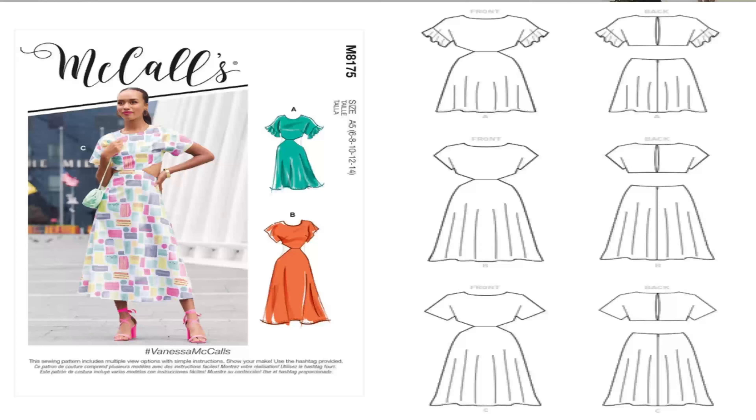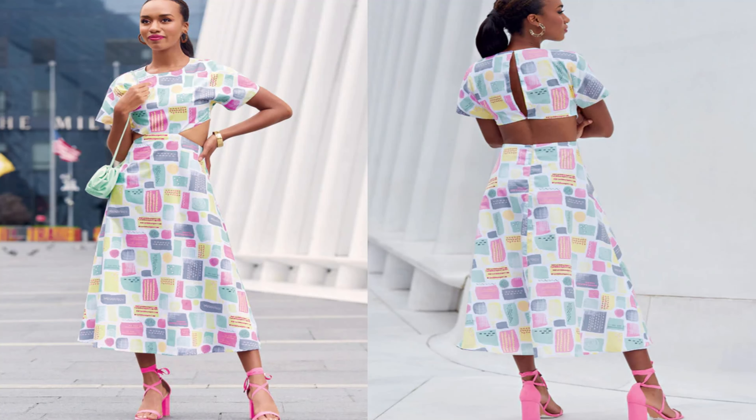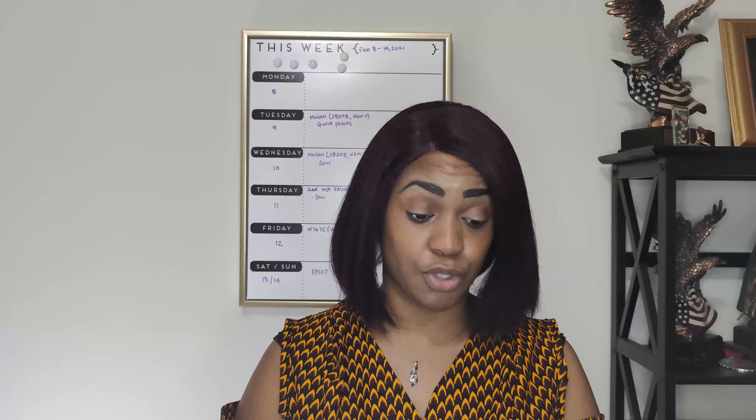The next pattern I picked up is McCall's 8175. This is the Vanessa McCall's pattern. I like it for view A, B, and C, but the one that I would do is view C with the length of view B. You can make the separates or make it as a dress, and I would make this as a dress. This is the Vanessa McCall's and it's McCall's 8175.